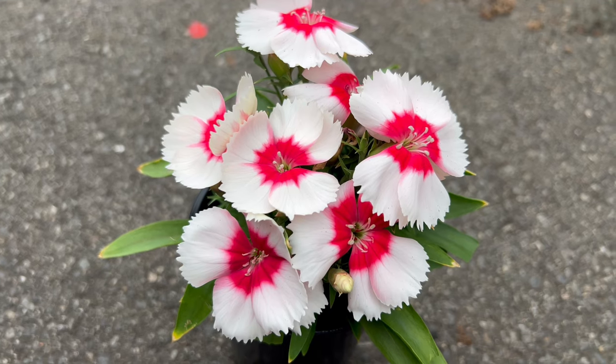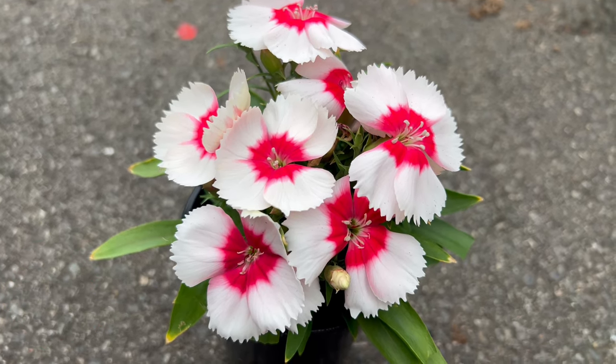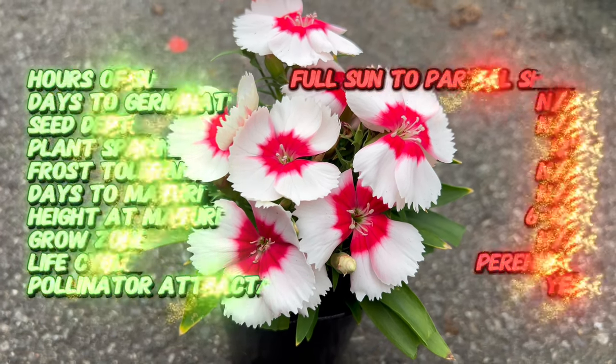Welcome back to Terramatta Gardens. Today we're going to explore the charm and elegance of Dianthus chinensis, a flowering plant that weaves a tapestry of color and fragrance in gardens around the world.